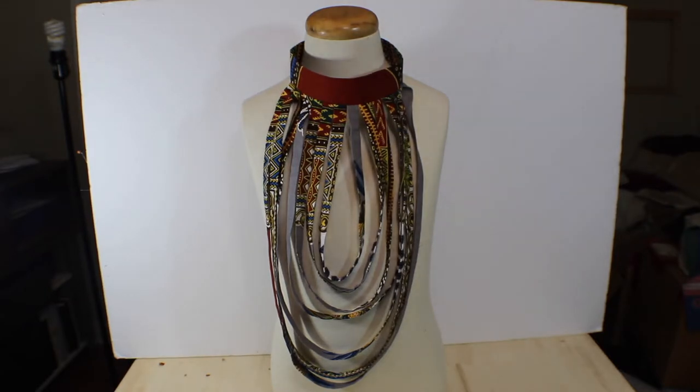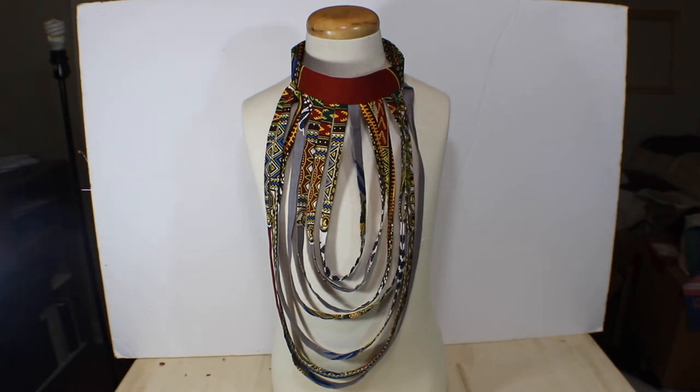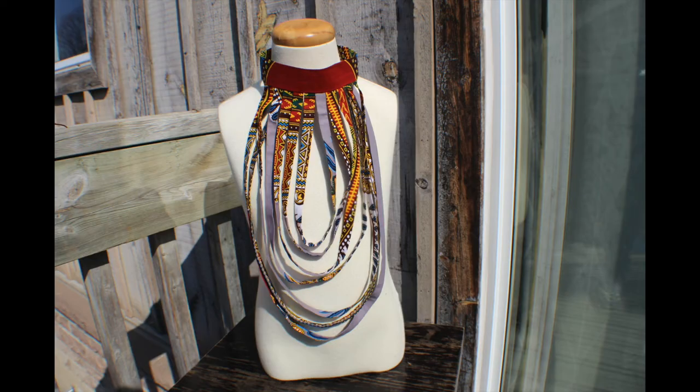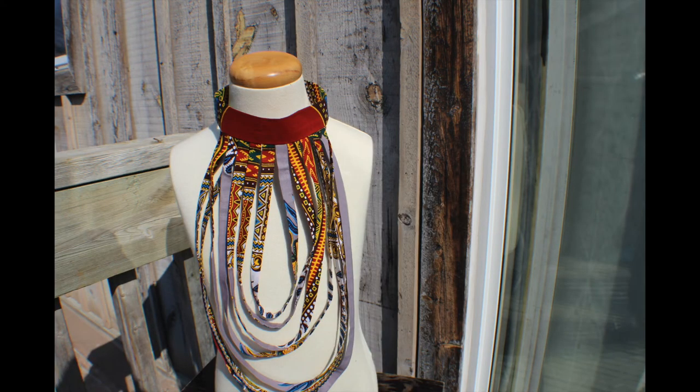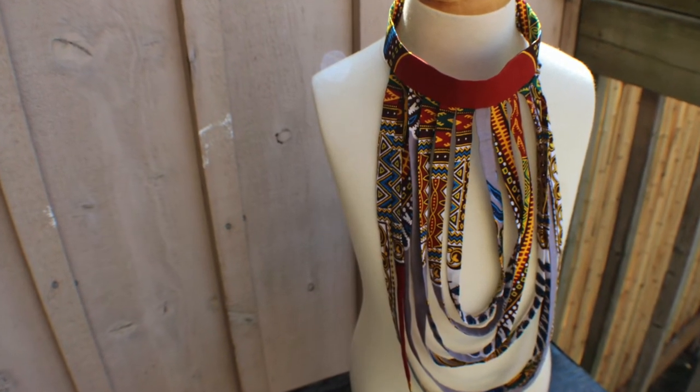This week we learned how to make the African Collar Necklace. The statement choker necklace or collar is a great DIY necklace project that will fit any African style clothing. The African fabric necklace allows you to extend your African print accessories collection. This African necklace craft, or choker necklace DIY, is a great use of African fabric design for your DIY African print necklace.